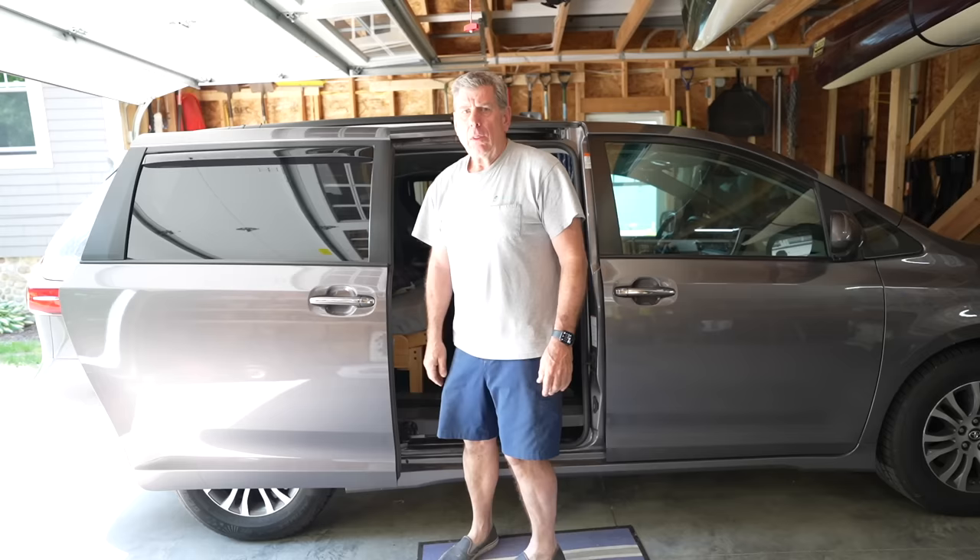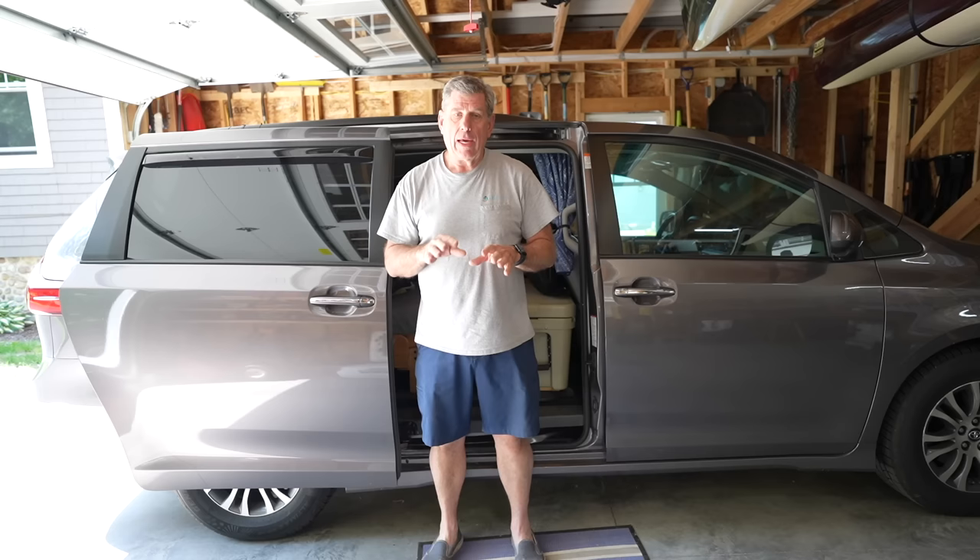We started by removing all the seats out of the van — the back seats come out by removing seven bolts. What I'm going to show you today is the way we have the van set up for a longer trip, like a week or longer.